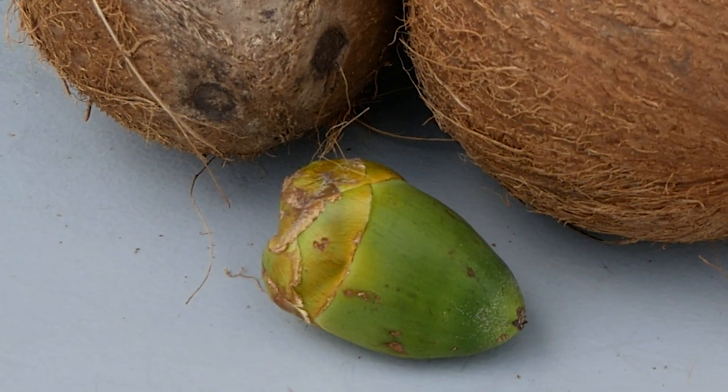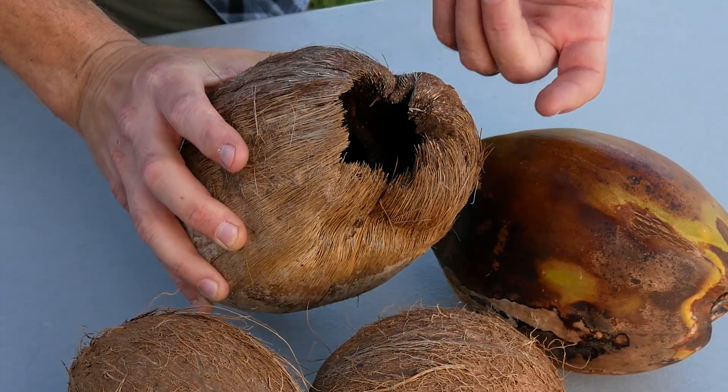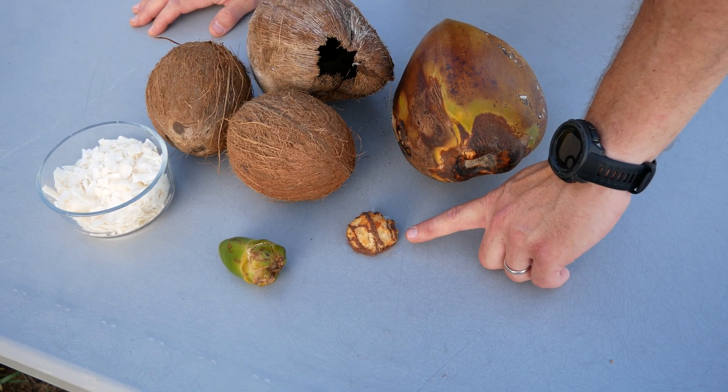This small green one fell off of a tree, a larger fully ripe green coconut, and then an older kind of rotten one that still has the husk and the shell. And just for fun we've got a coconut macaroon.